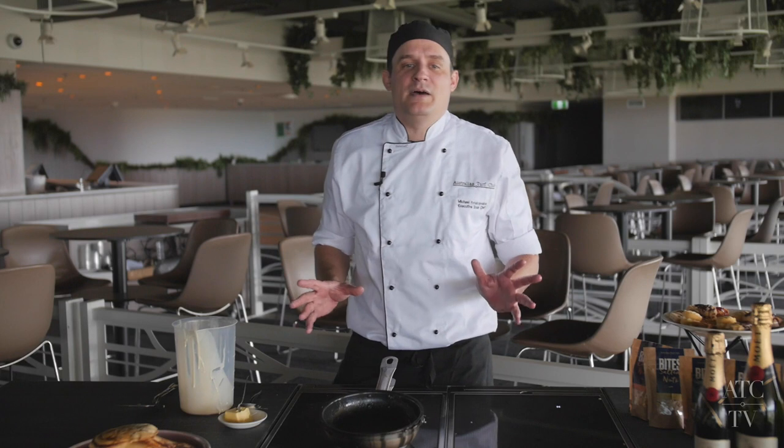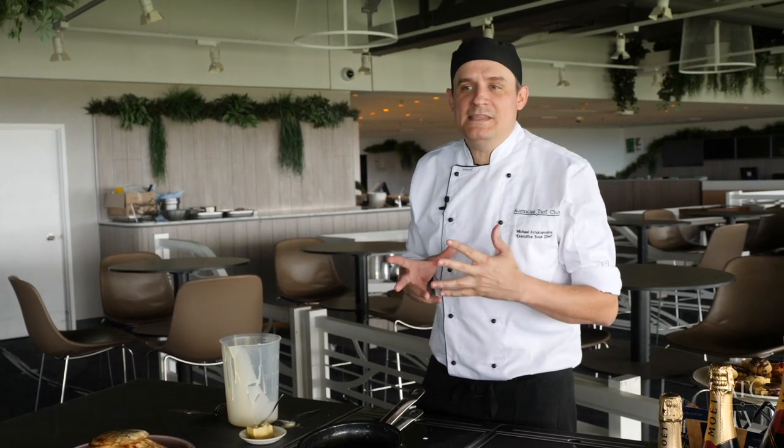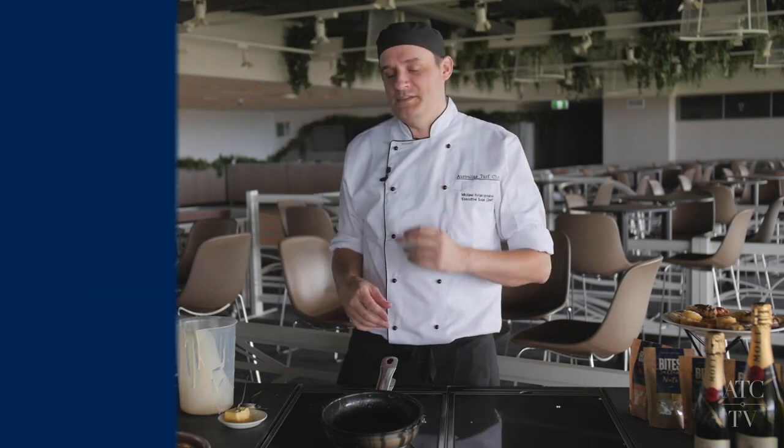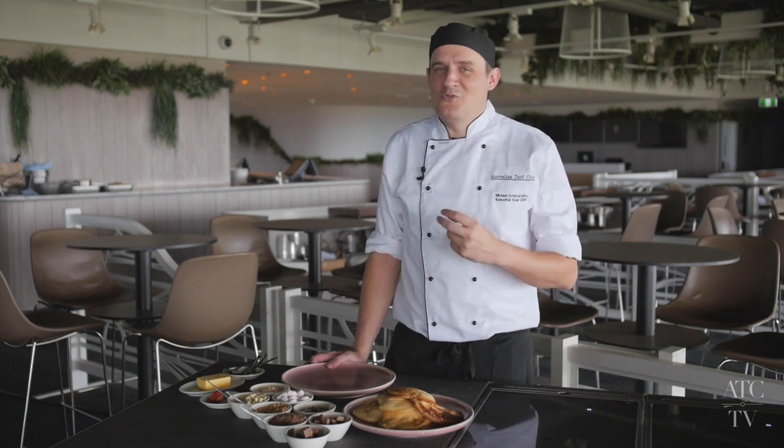Now toppings — this is the endless part. What's left over from Easter? What's in the fridge? What's in the cupboard? Anything goes with a pancake — Shakespeare himself spoke of this. For the first version, this one's for the sweet tooth: it's rocky road pancakes.